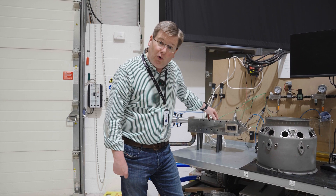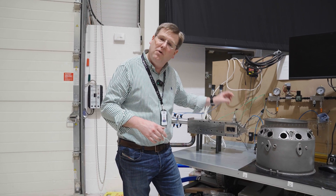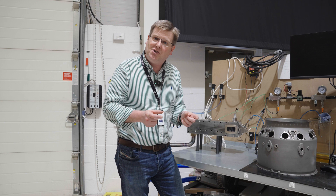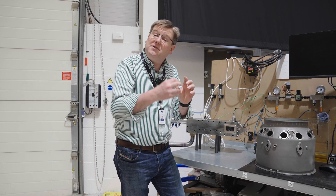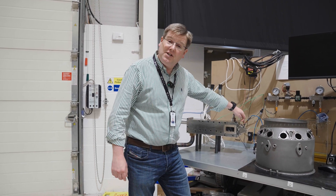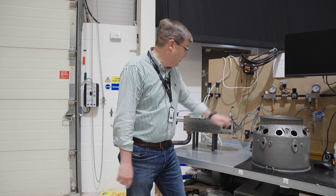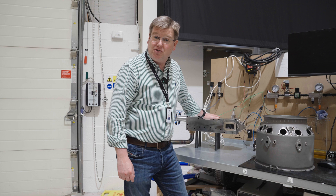We won't get all the way to the 99 or so percent efficiency that we need until we've got multiple injectors working next to each other and we've got the fuel nozzles optimized the way we need them to. But fundamentally the swirl is now working, the injection system and the fuel control system is working properly, igniters are working, and the basic combustion geometry checks out.